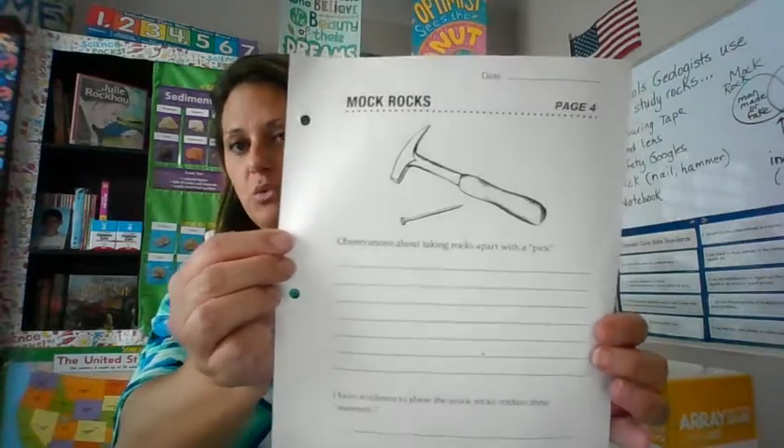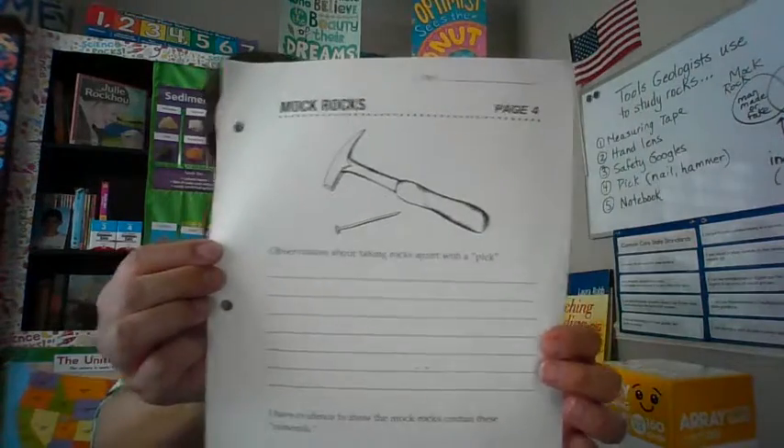Mine is just a page, but yours — you can turn to this page in your notebook. I'm going to turn this down, put my goggles on, and then we're going to get to work.